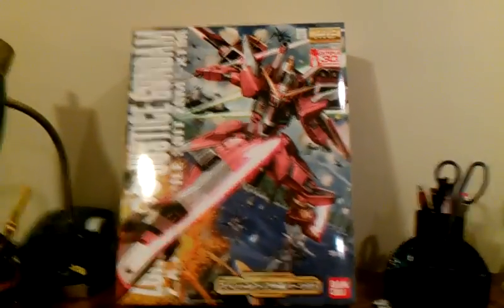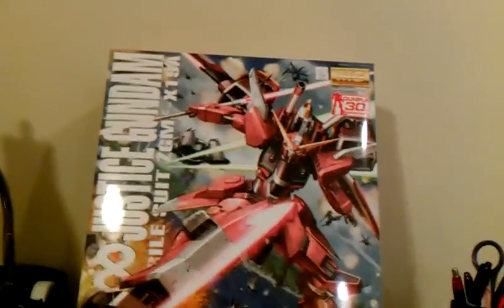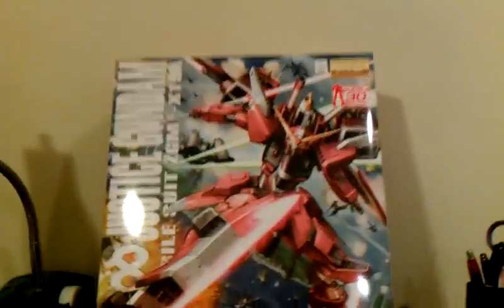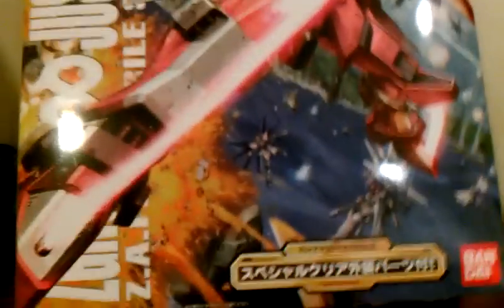Hello CompleFans, Tartaro speaking. This is the unboxing of the Master Grade 1 to 100 scale Infinite Justice Gundam from the Gundam Seed Destiny series. This is actually one of my favorite Gundams from the whole Gundam universe and universes too. So let's take a look around the box.